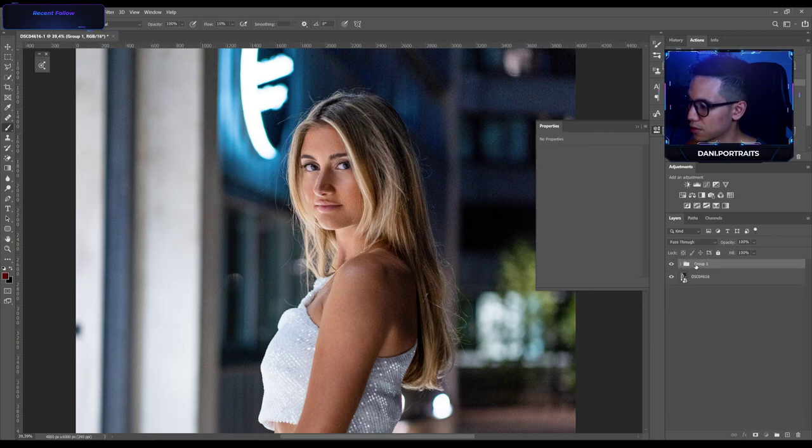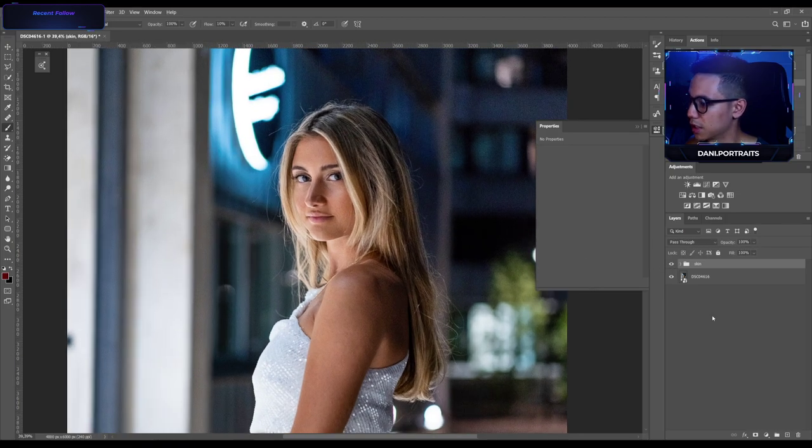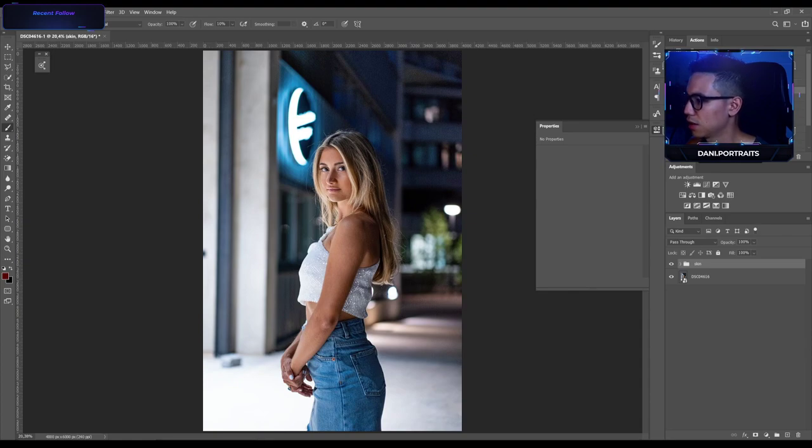We group those layers together and call it 'skin' — this is for the skin retouching. Before and after looks pretty nice. Now we get to the coloring part.